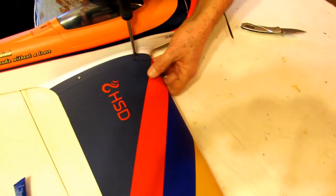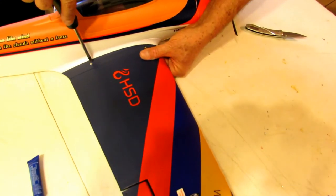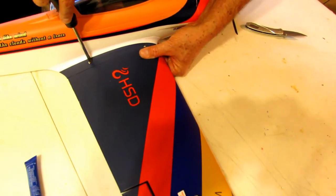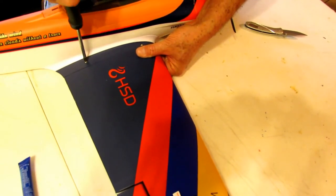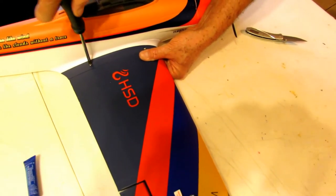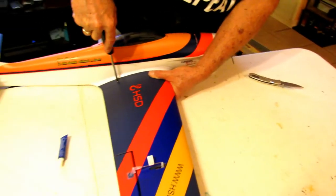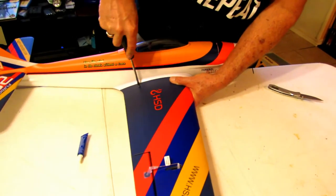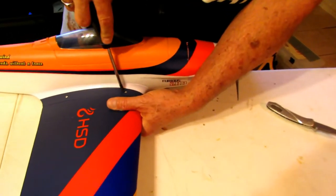I think this plane looks better than that one from Hobby King. It's a much better looking plane. And you're talking about $70 cheaper. So it's a hell of a lot better looking plane and $70 cheaper.